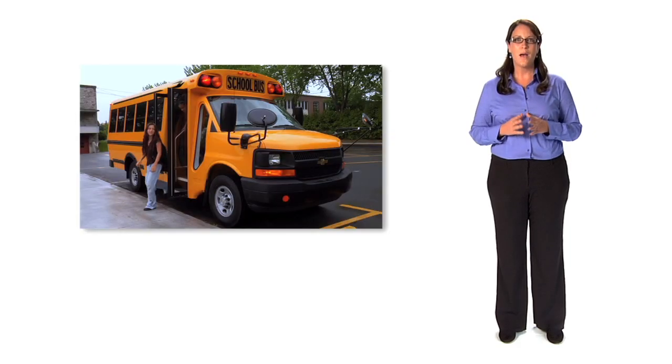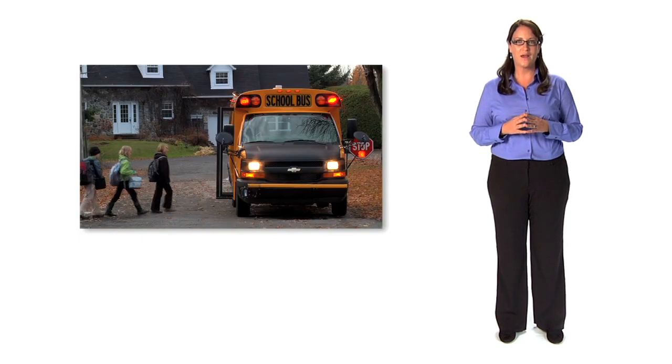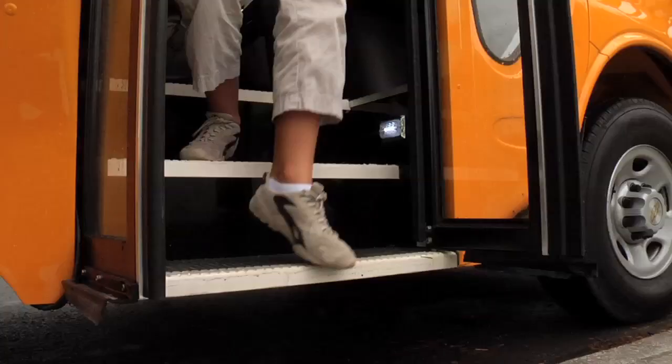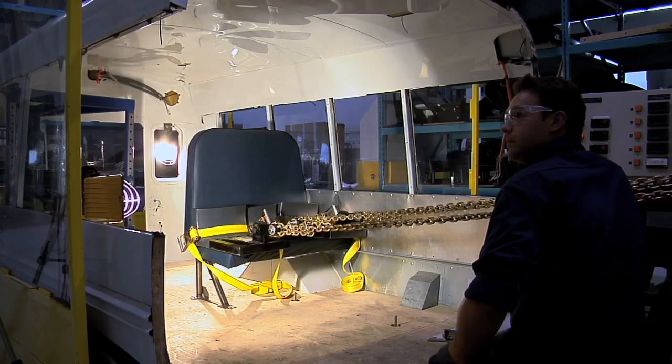Backed by more than a hundred years of combined experience in the bus industry, MicroBird sets the standard in school bus safety, comfort and quality. At MicroBird, all North American school bus safety standards are factored into the designs, which undergo rigorous testing before entering production.